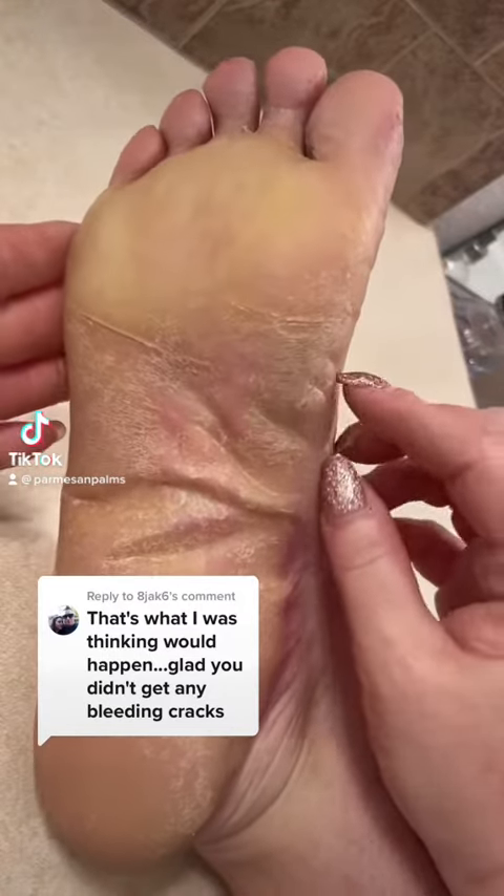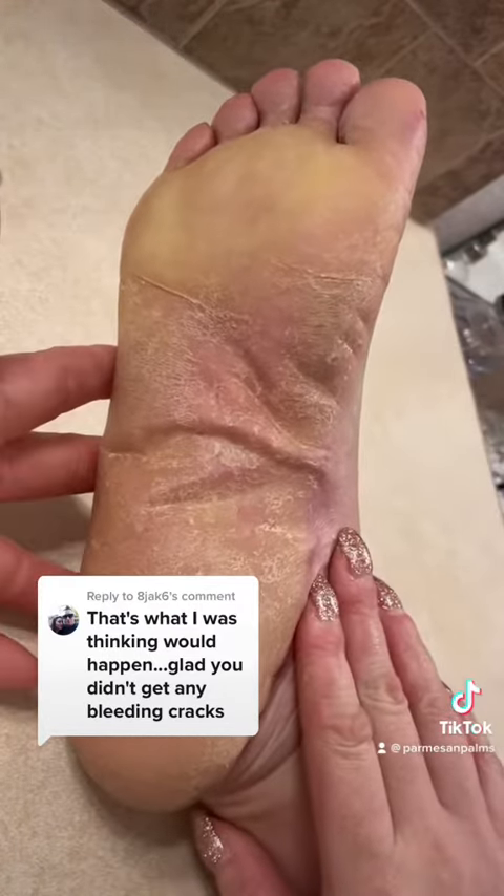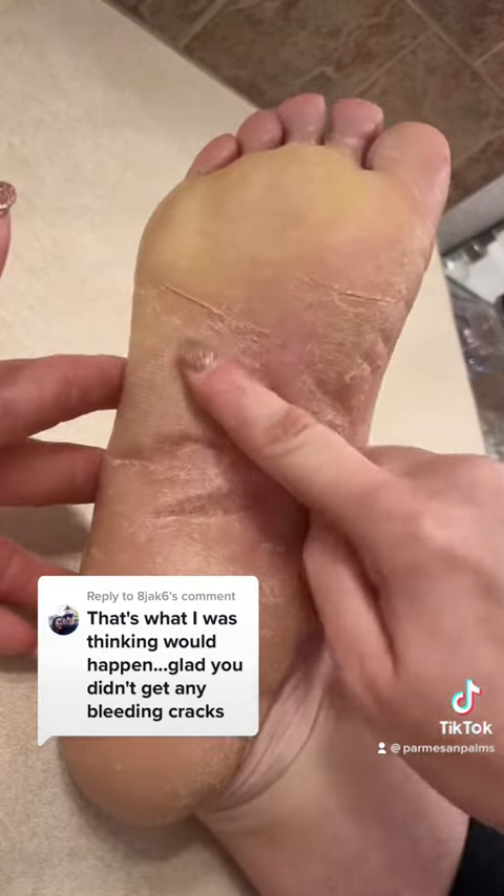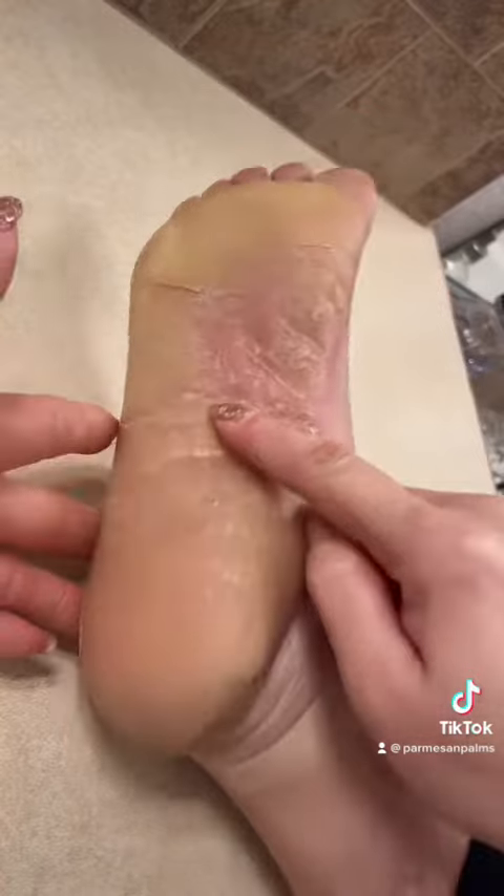Let's talk about cracks, because I have these cracks on my foot. There's one spot I normally get one, there's another one, and I also get them in here and along my heel.